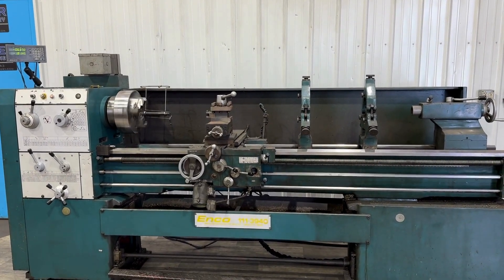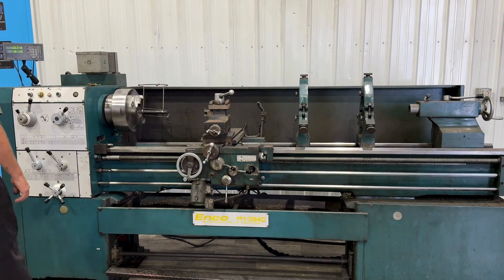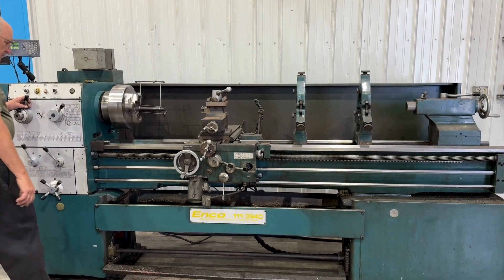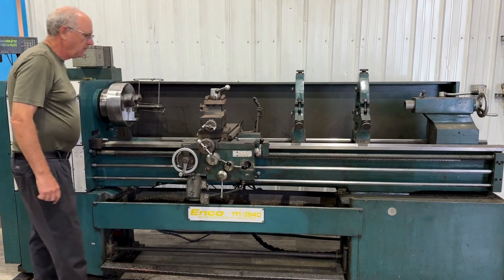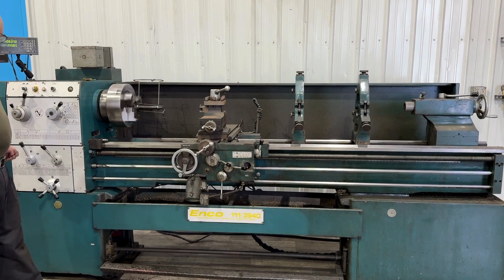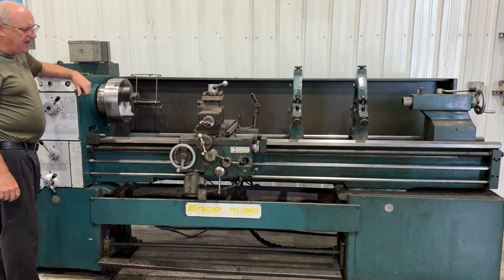19 and a half by 78 ENCO gap-fed engine lathe, running at 175 RPM. There's a slight feeding back towards the operator, then feeding away from the operator.